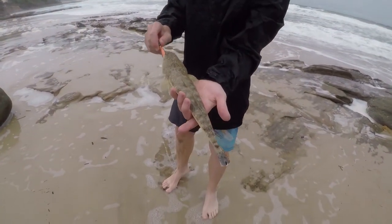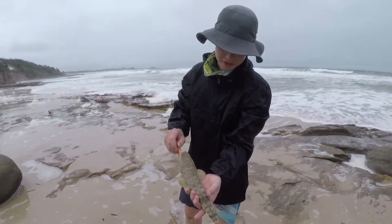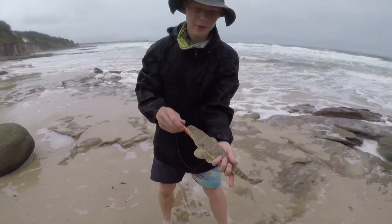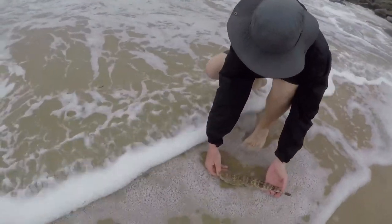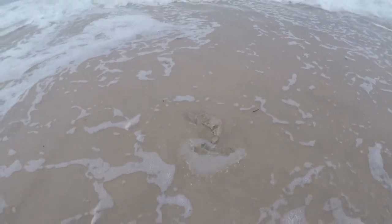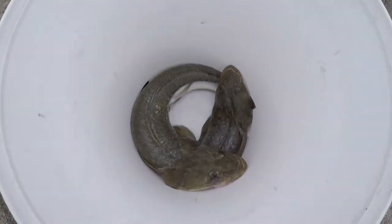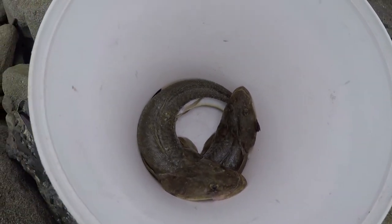Little one — he'd probably be barely legal, but we'll let him go anyway, we've got enough fish. He got my finger there as well! We'll get the hook out and let him go. All right guys, there we go — there's three flathead in there, let's go home and cook them up.